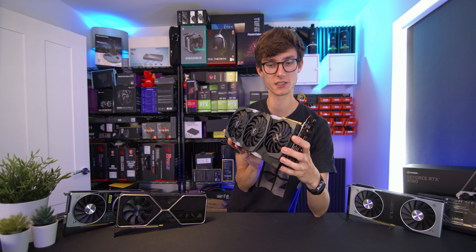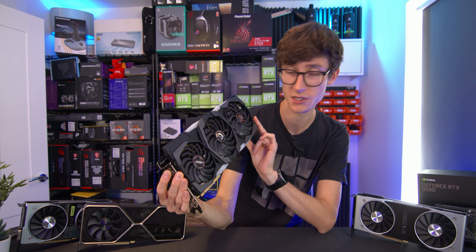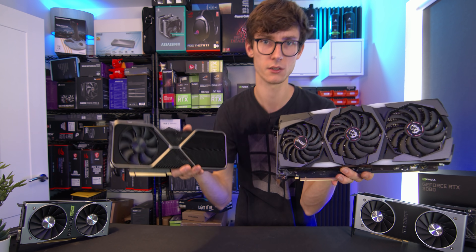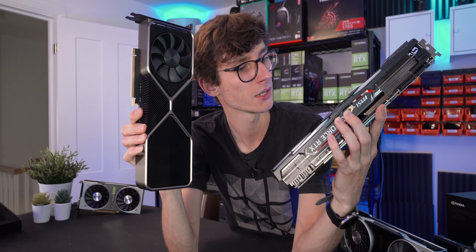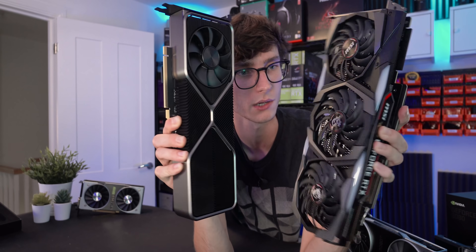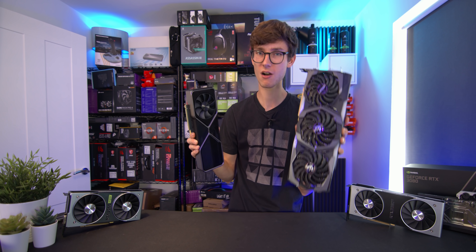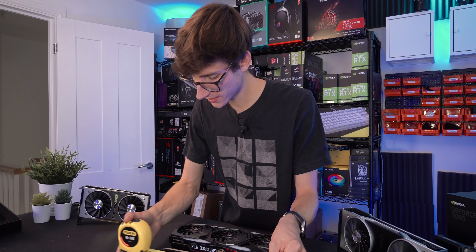The size comparison you're probably really after is against one of the third-party big boy cards from the previous generation. This is a 2080 Super - something you may well be upgrading from to a 3080, as Nvidia claim you'll get around about double the performance. This is huge in comparison with the 3080. The reference 3080 is big, but when you compare it to Asus, MSI, Gigabyte cards, it's a lot thinner and shorter. The custom 2080 Super is around 33 centimeters versus about 29.5 for the 3080.